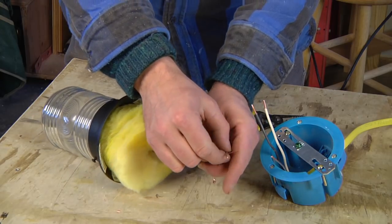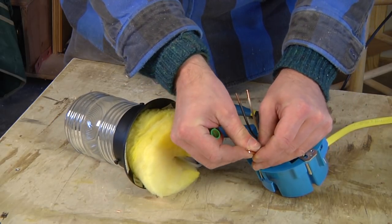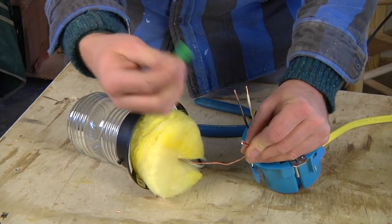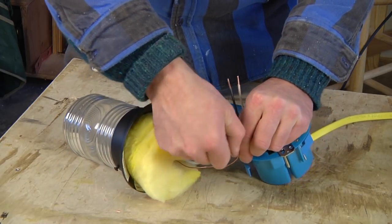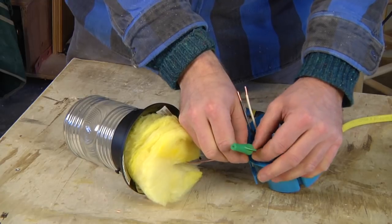What you want to do is put all three of these wires together, and I'm even going to use a green wire nut so that identifies ground — all those are nice and snug.